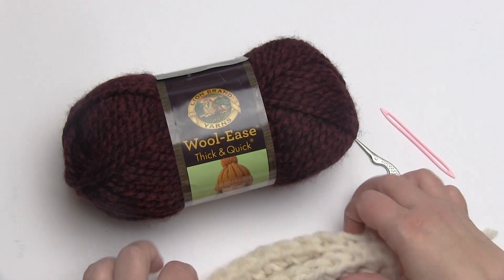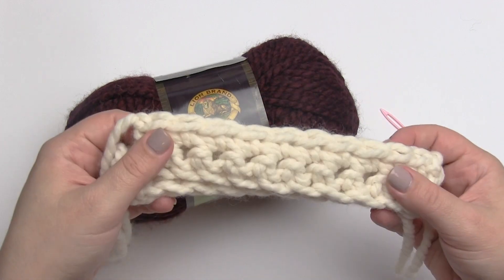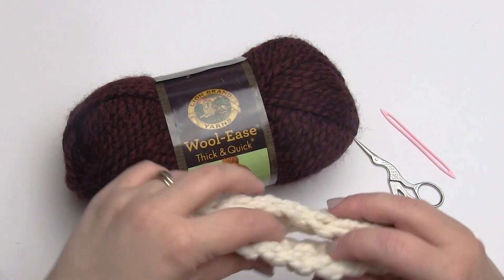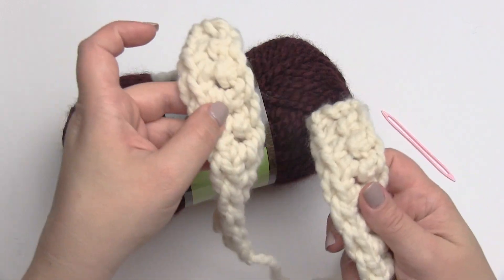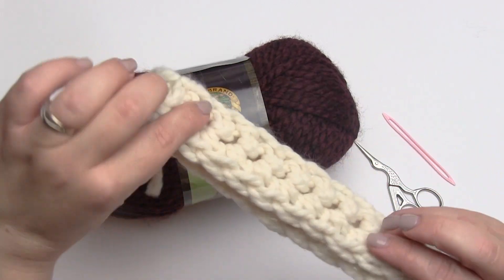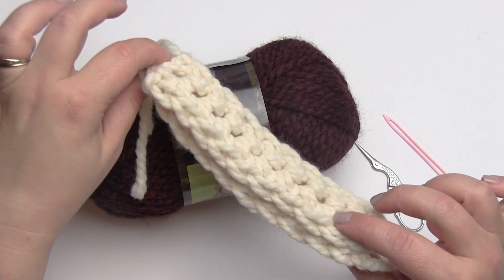I've got two pieces of Woolies Thick and Quick — just a couple of rows of single crochet — and I'll be seaming these together as demonstration pieces. This could be a seam on a sweater, or it could be sewing an applique to a piece of fabric. However you want to use the back stitch, it's a great stitch — very secure, which is why I love it for appliques in particular.